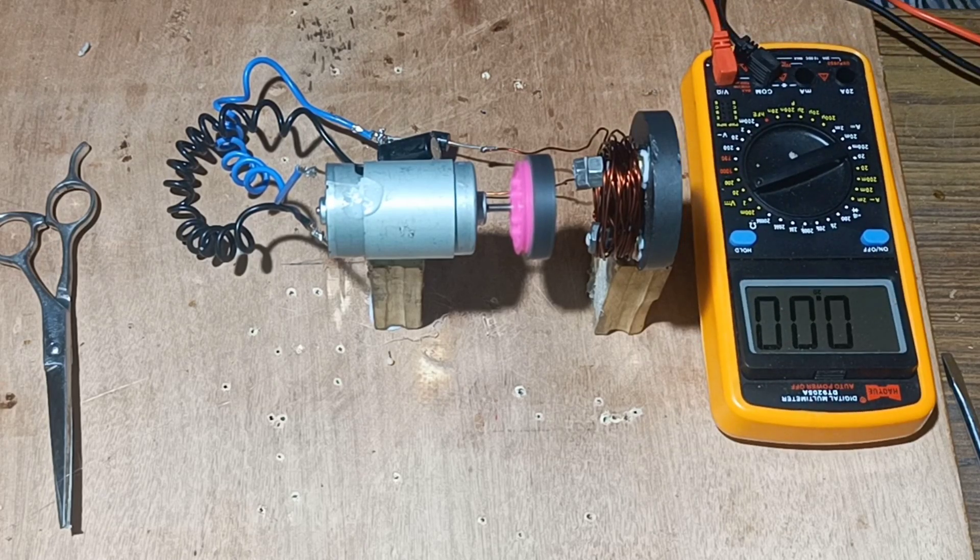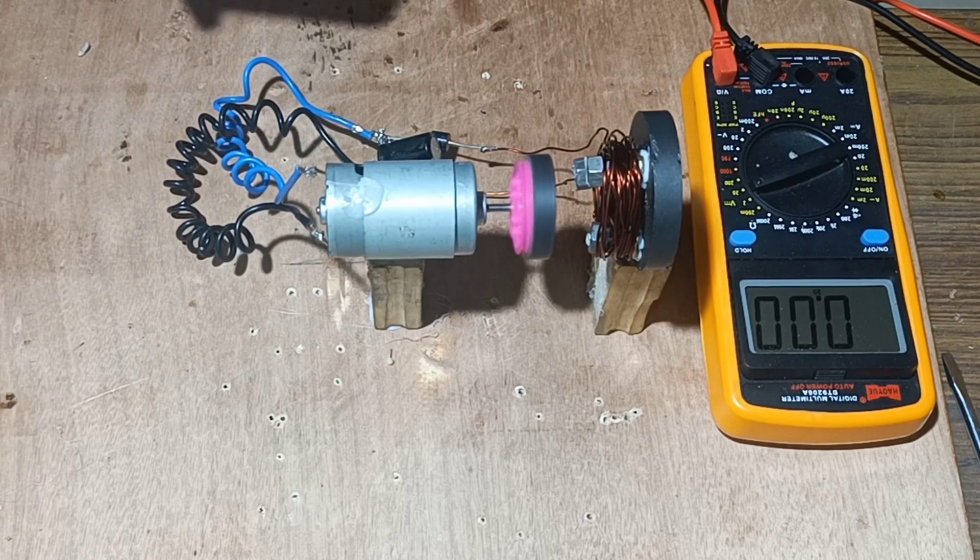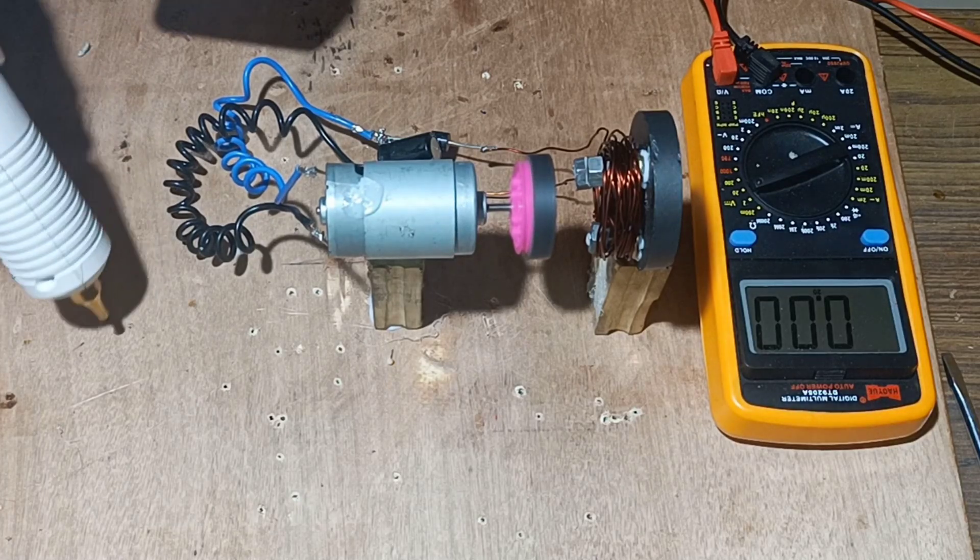Next we will connect a bulb and check what quantity of EMF is generated. We will fix the extension loader.